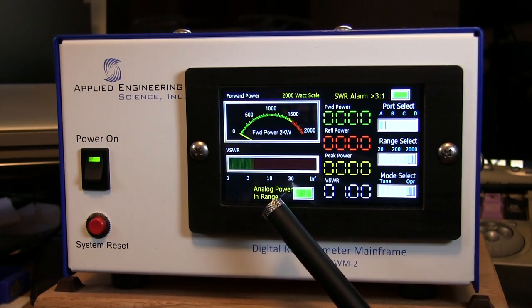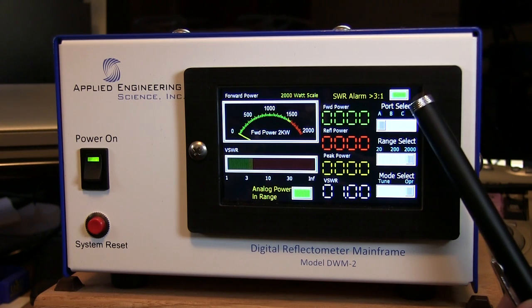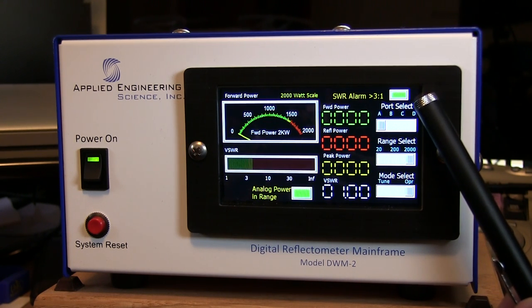You'll see right away that you've got an analog power and range indicator which is green — you probably saw it turn from red to green during boot-up. Your SWR alarm at 3:1 is also green. I'll show you in a minute what happens when your SWR is above 3:1.